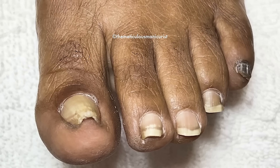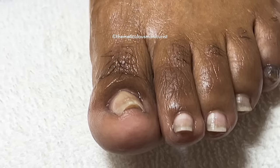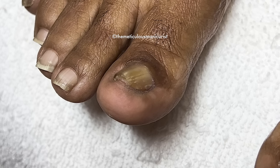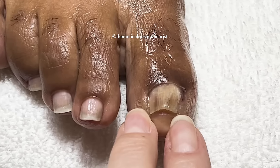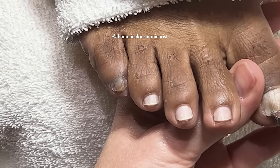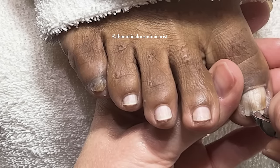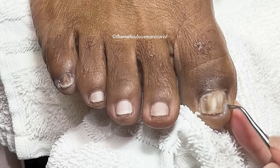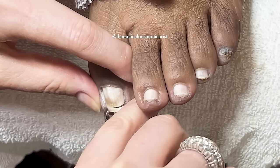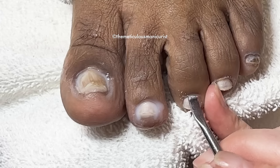Do you have problems with big toenail pain, either ingrown or pincer nails? Watch what just one pedicure visit, the right tools, and the right products can do at home. The best solution to any toenail issue is to address it right away to prevent complications. There is a no-talking version of this video I will link in the comment section, and I hope you enjoy today's pedicure tutorial.